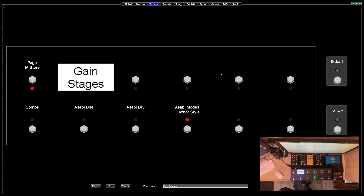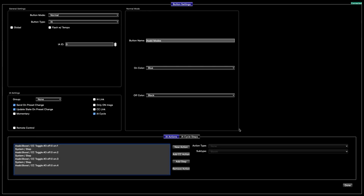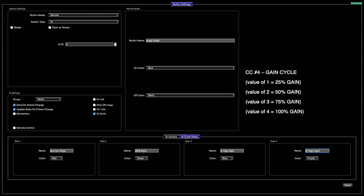We just completed setting up the Asabi distortion and drive mode switches. I'll right-click, copy, and paste, then double-click and change this to 'Gain'. As you can see, gain is CC4, so we'll change all of these to 4. The values don't change — the only thing that will change are your steps. So we'll type in 25%, 50%, 75%, and 100%.